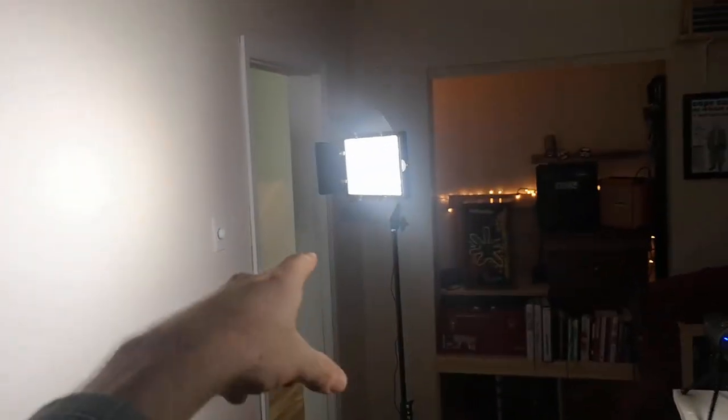Basically what I've done is just turned the computer to face a flat colored wall. Here's the computer, here's the mic, here's the light that's lighting me up, and then the other light goes to the backdrop — and that's the video it produces right there.